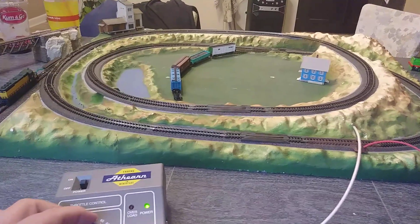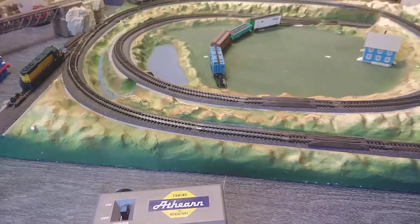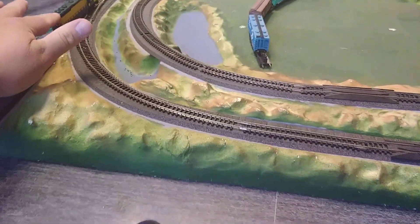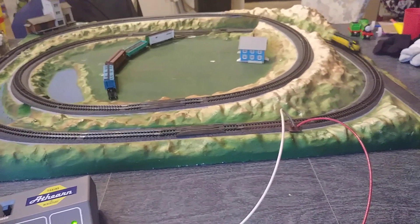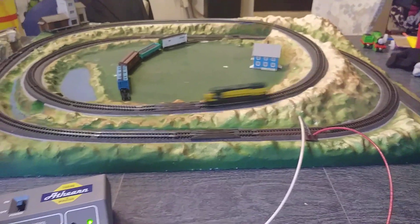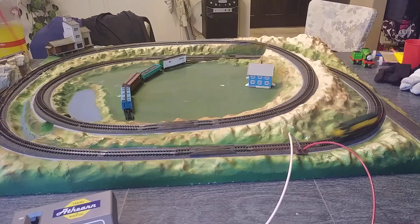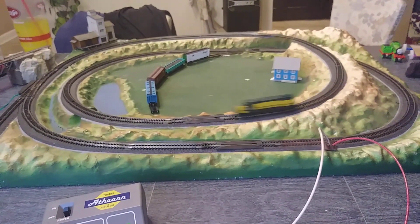I've got to turn it up to get it to move — there we go, come on. For basically a $10 investment, I got him a little throttle too. $10 for everything, and like I said, you can see it sticking in a few places — it does need some love.